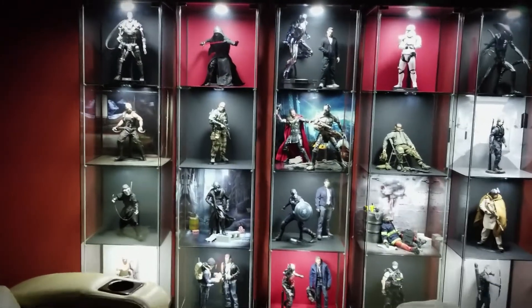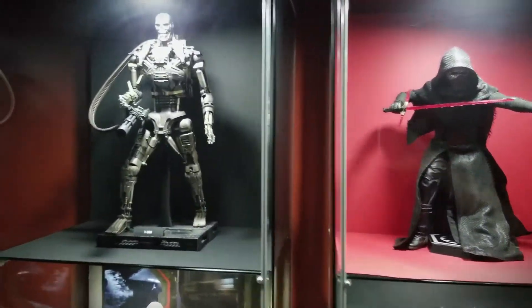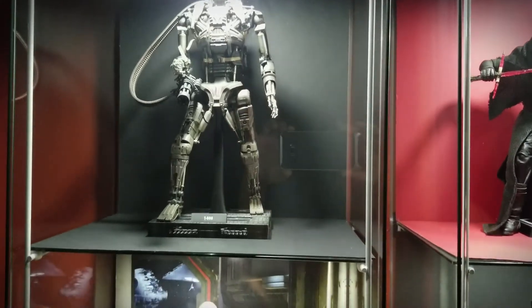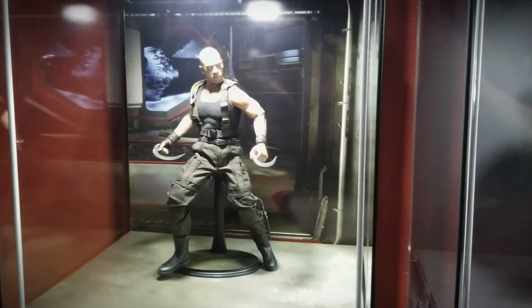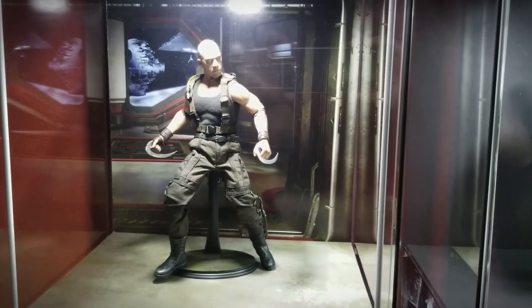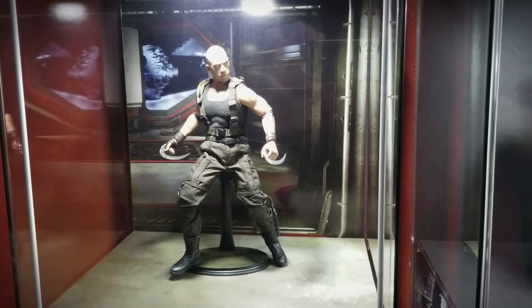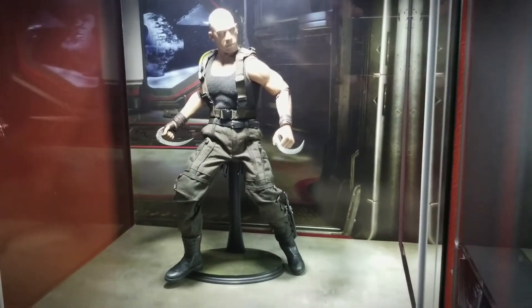Let me walk up and get a little closer. We've got a Terminator T600 — pretty cool figure. Here is one on a printed backdrop I took from Halo 5, and I put some Star Wars Death Star and Star Destroyer in the background outside the window. The figure is Riddick — it's really cool.